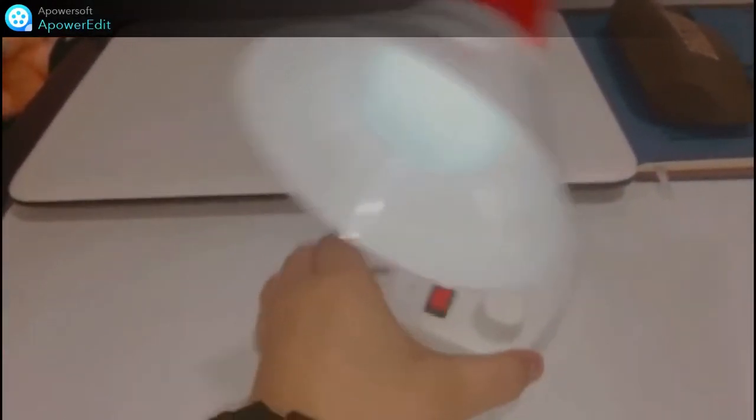Here is a little lamp which helps me to study at night so that I don't have to switch on all the lights.